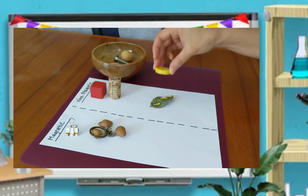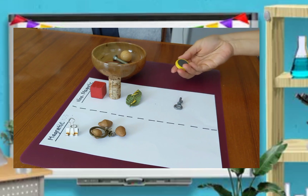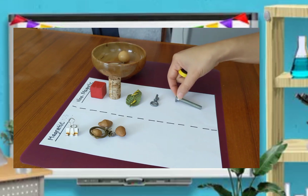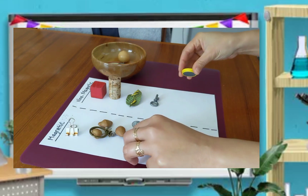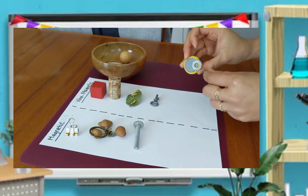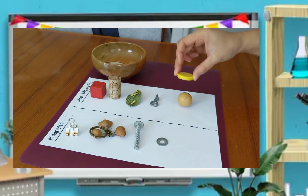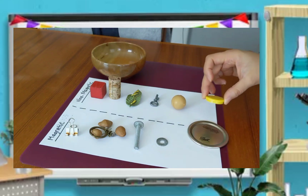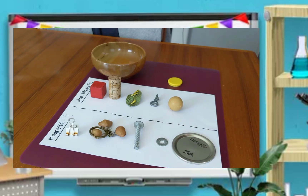Leaf — let's see. The leaf didn't stick, so it goes to the non-magnetic paper. Next one is a plastic key — it's non-magnetic. Bolt — the bolt sticks to the magnet, so it goes to the magnetic paper. This one is a nut — the nut sticks to the magnet, so it goes to magnetic. Next one is a rubber ball — it didn't stick, so it goes to non-magnetic paper. The last one is the tin lid — it sticks to our magnet, so it's magnetic.